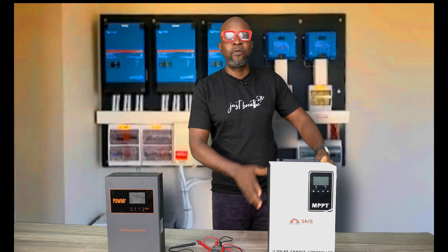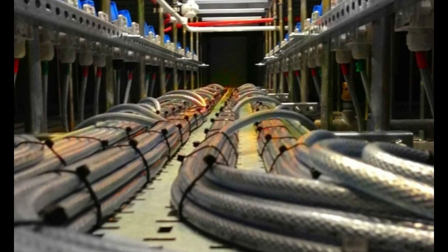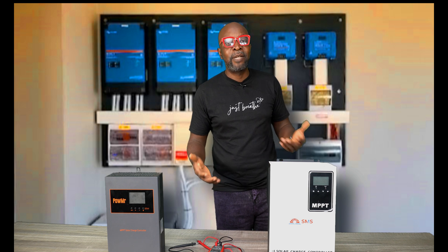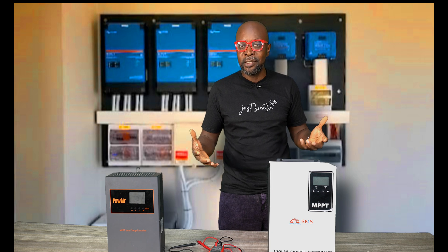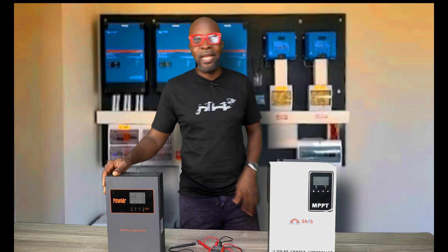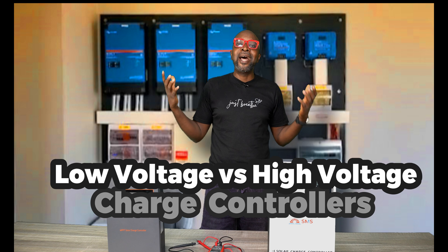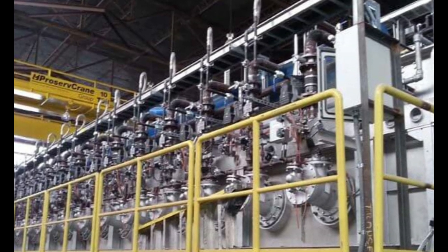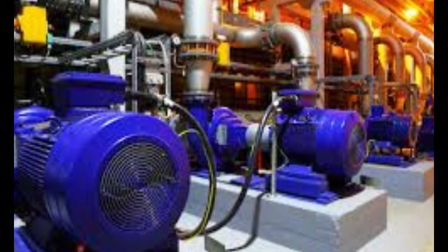High voltage charge controllers are used for industrial applications — places with intensive energy use, factories, industries, places where you need a lot of energy. The advice for anyone who knows their onions is to use a high voltage charge controller or a high voltage system. It makes wiring easier, you're not dealing with massive amounts of current, it's convenient, and it's easier to control the currents — because a lot of current can also be very dangerous. Low voltage charge controllers are inadequate for high-intensity energy projects, factories, or industries where you need large volumes of energy to power heavy machines. That would be a very bad choice for such applications.